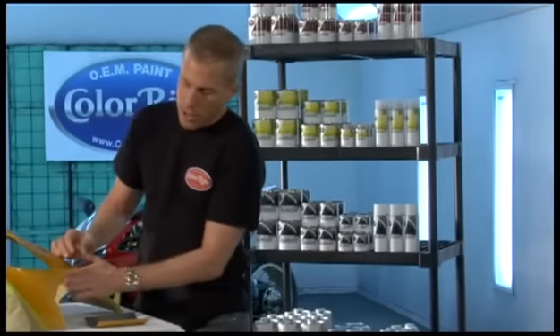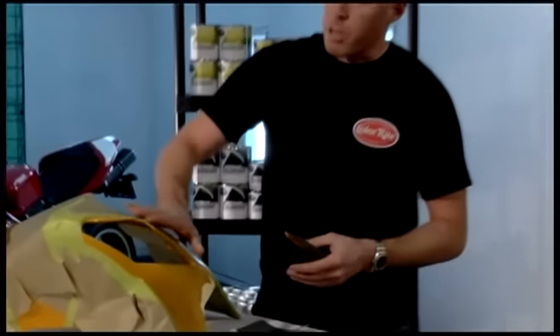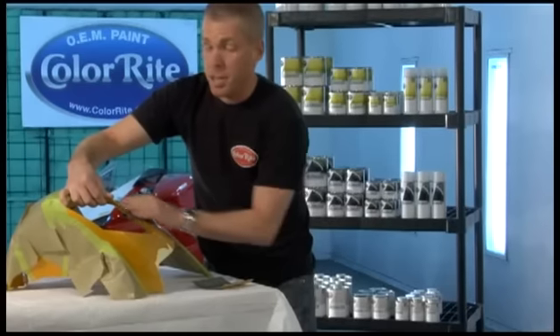Now that I've smoothed this surface out with the 600, it's time to move to the 800 and remove the gloss that's on this piece. You just need to knock the gloss down. Do the entire area that you're going to be painting.